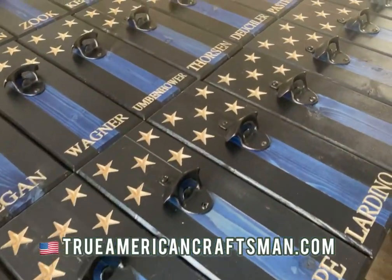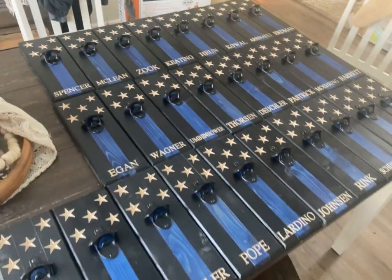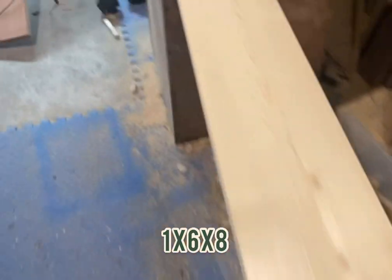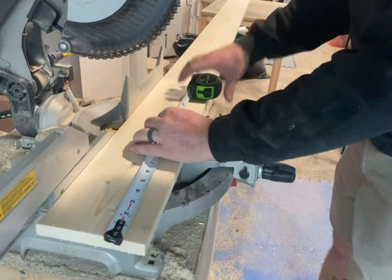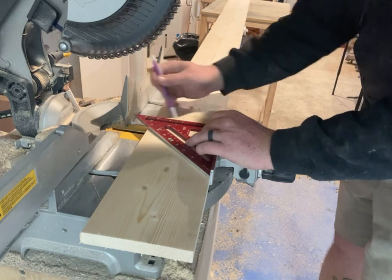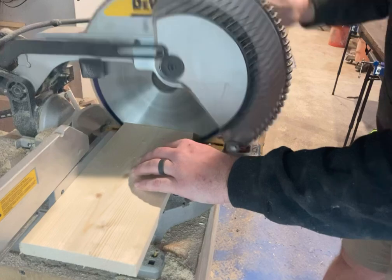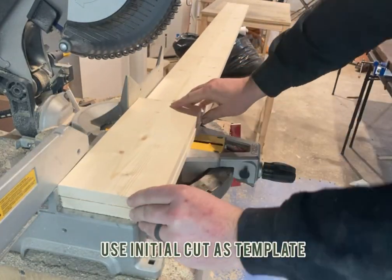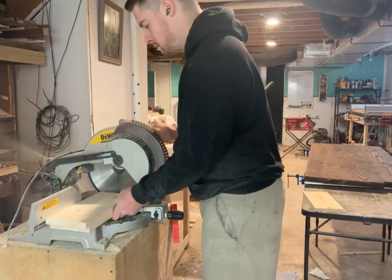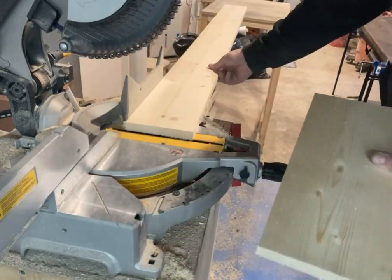Hey y'all, it's Mike Couture, American Craftsman. In today's video I'm going to be showing you how I batch out these bottle openers. For this one order I needed 26 bottle cap openers, so I got four 1x6x8 boards. Each individual bottle cap opener was cut to 13 and a quarter inches long. I make my first cut and then use that board as a template for the rest — this makes sure all boards are the same length, which is crucial in upcoming steps. Out of one 8-foot board you can get seven bottle cap openers.